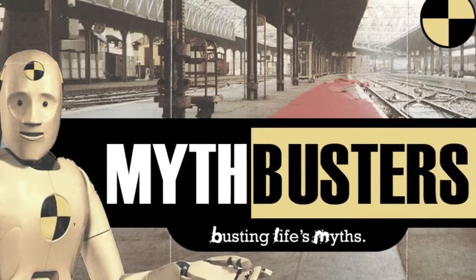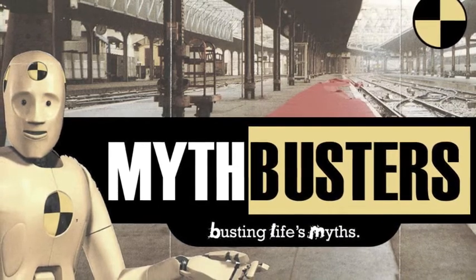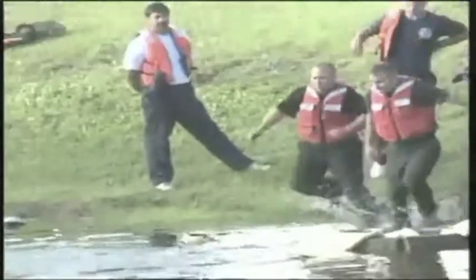On this electric episode of Mythbusters, Jeremy, Ching and Conrad test a classic physics conundrum: will the effect of a taser be increased or reduced when discharged in water? Let's meet our Mythbusters.